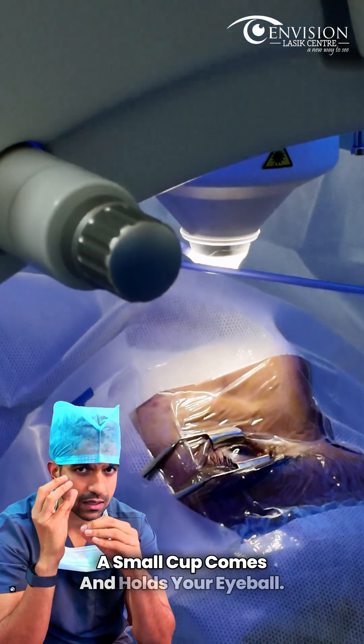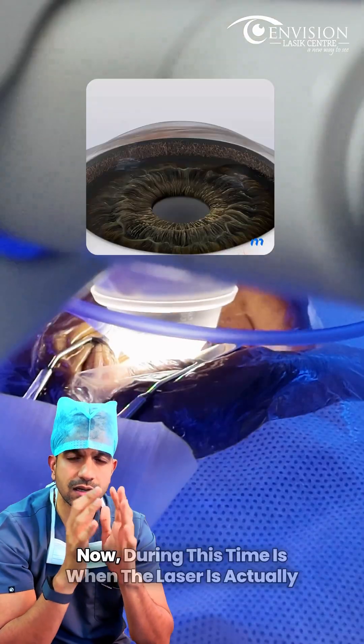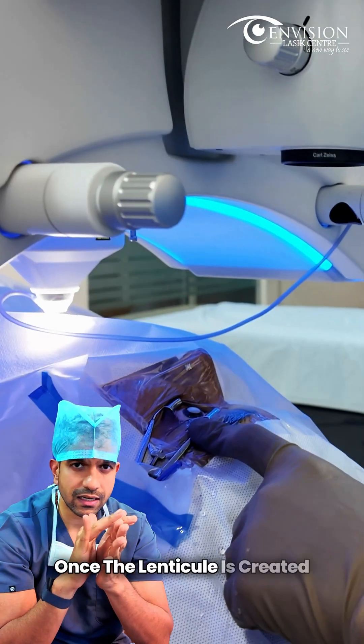Then a small cup comes and holds your eyeball, and the laser time is about 25 to 30 seconds. During this time, the laser is actually creating the lenticule.